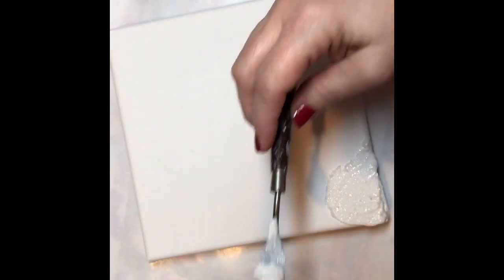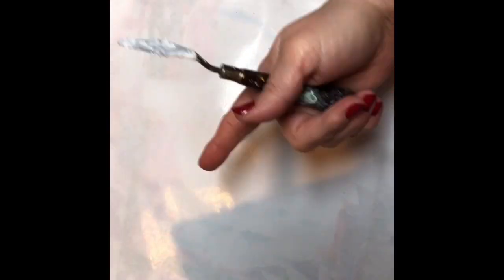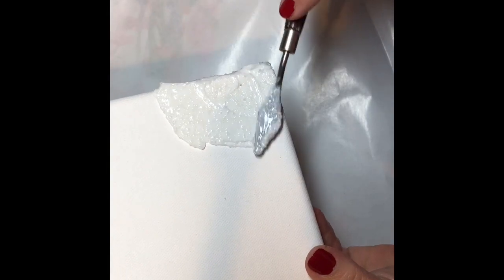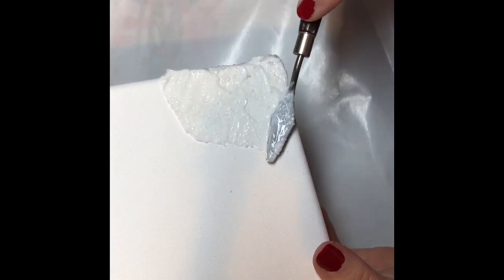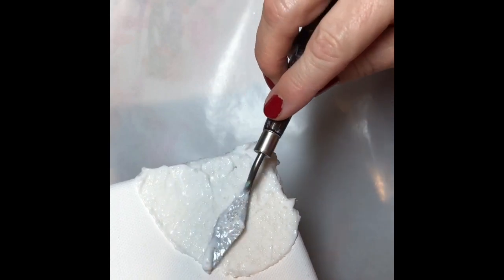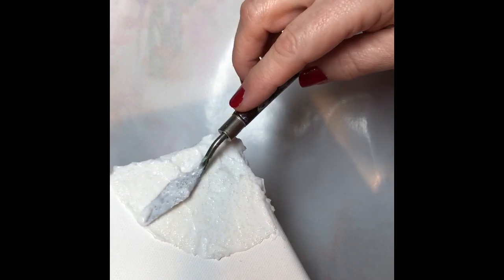I'm taking it to the edges. These mediums are nice and thick — they don't run, nothing dripping off. I'm spreading it here like this. Do you hear the beads? It's got little glass beads in it. I'm not sure if they're really glass but they are little beads. I felt them when I was opening the jar — got my finger in it. We're going to see how this works.